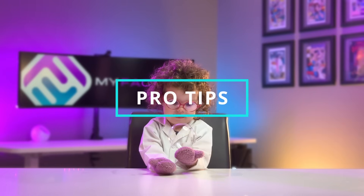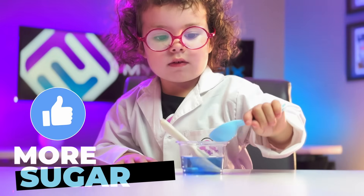But wait — you really need to hear these pro tips if you want this to work super well, especially our last tip. First, if your bubbles are popping too much, add more sugar to the mixture.